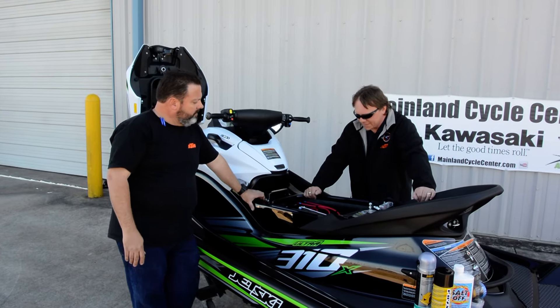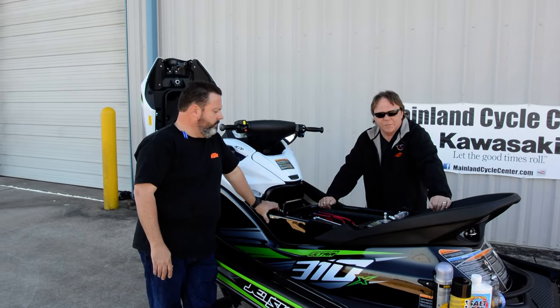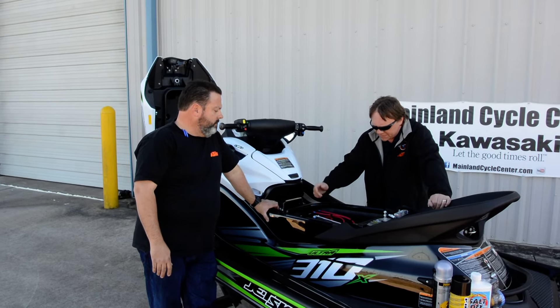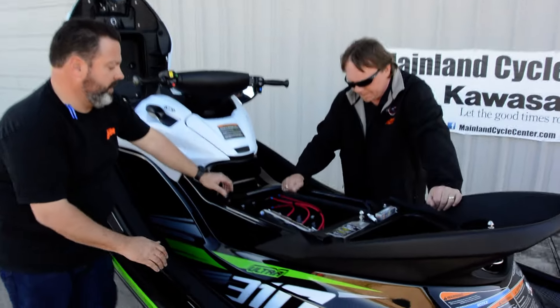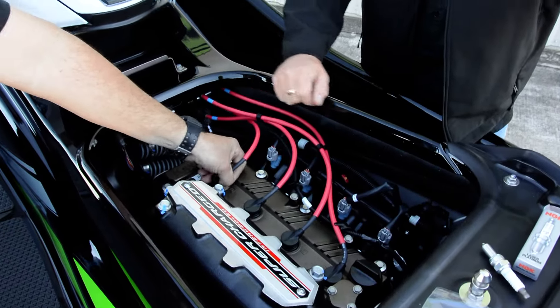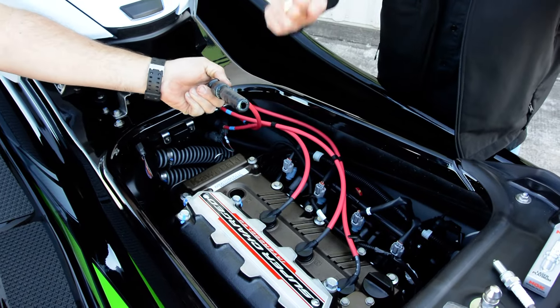There are several scenarios depending on what situation you wind up in. But if you can get the ski out of the water, the first thing you want to do is pull the spark plugs. These are the spark plugs underneath these spark plug caps here — if you just wiggle them a little bit, they'll pop right out.